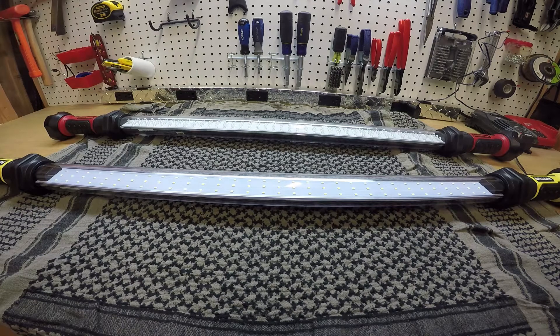Hello again, Carl Balcher here. Today we're taking a look at the differences between a couple of Harbor Freight under hood lights.